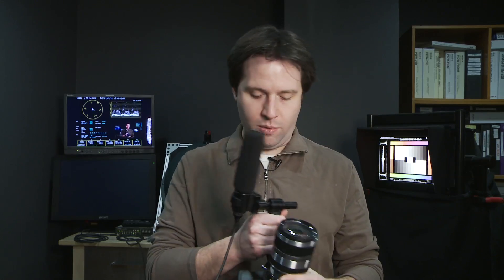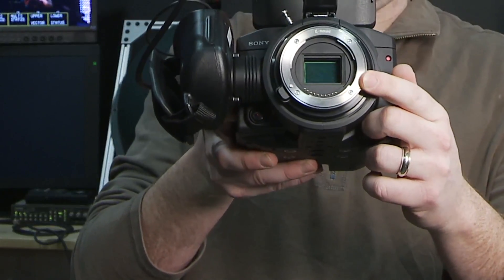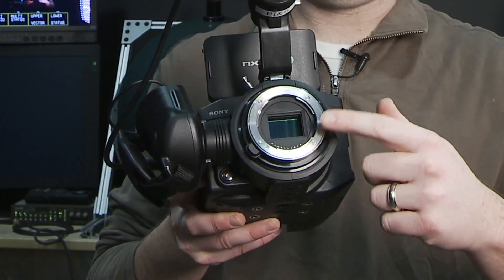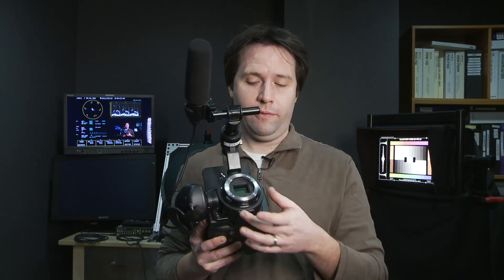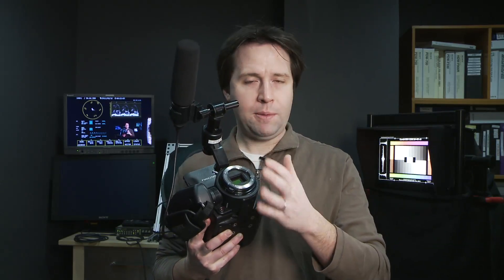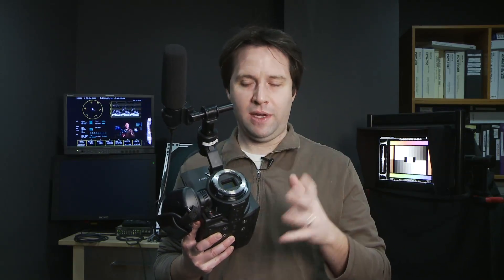If you take that lens right off the camera, you're going to reveal the E-mount. It is a very shallow flange distance mount — basically an 18mm flange depth from the front to the sensor — so you can put just about any lens adapter on there. Already existing today are Canon FD, Nikon, and even PL adapters, and I'm sure there will be more in the future. So you can adapt just about any lens to this sensor, which is fantastic.